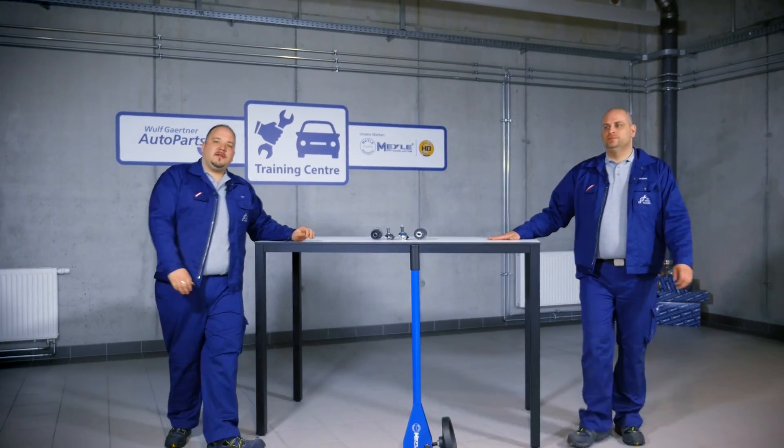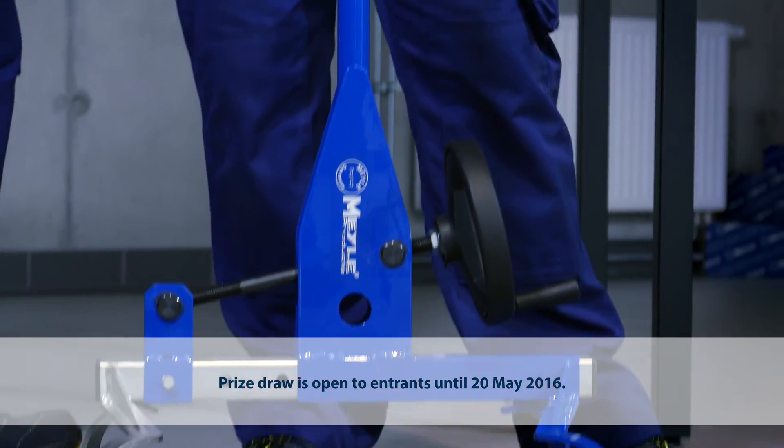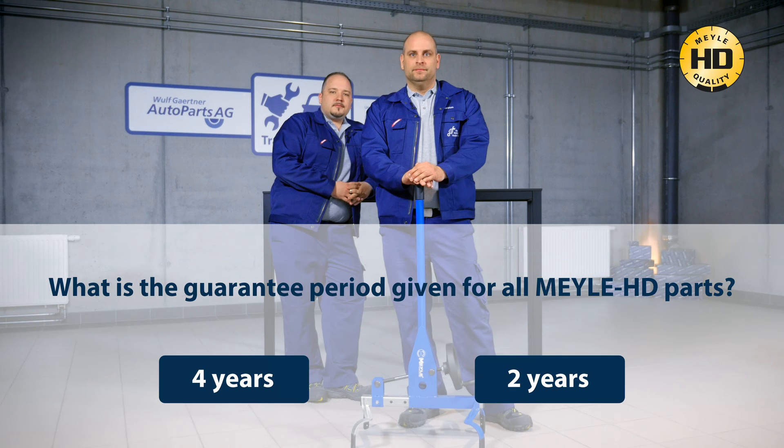Do you remember the guarantee period offered for Mylar HD parts? Do the quiz and test your HD knowledge now! One lucky participant will win an original Mylar joint play tester. To take part, simply click on the field with the correct answer.